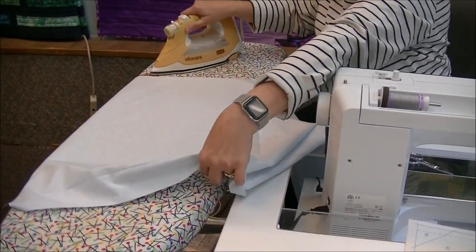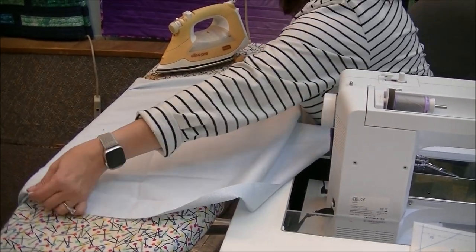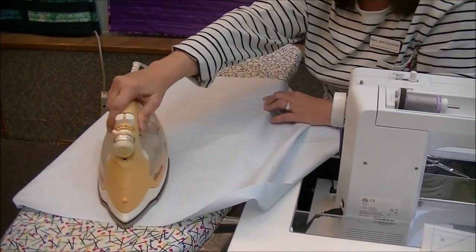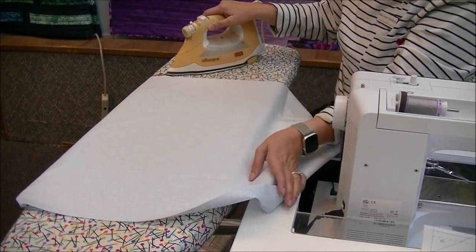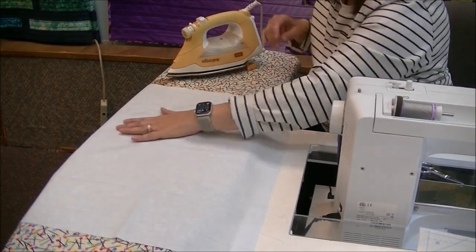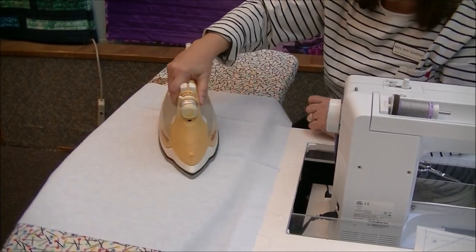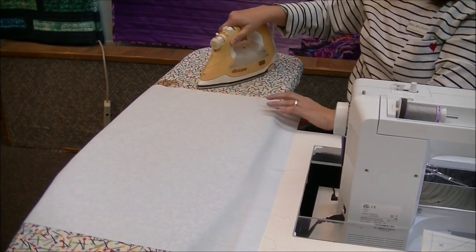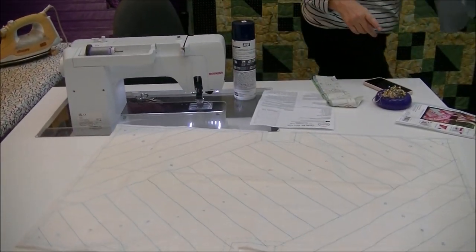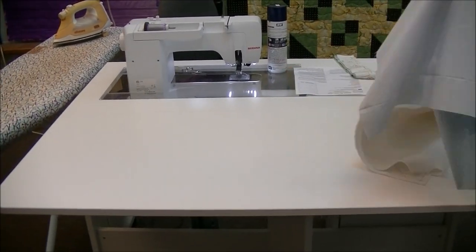All of the cutting instructions are on the pattern, so it will give you the cutting for the straps, the backing, and all of the strips. I used a jelly roll with this pattern — the jelly roll was perfect. I already had the two-and-a-half inch strips cut when I opened it, and I could use them in any order that I wanted. I knew they all coordinated because it's a jelly roll.